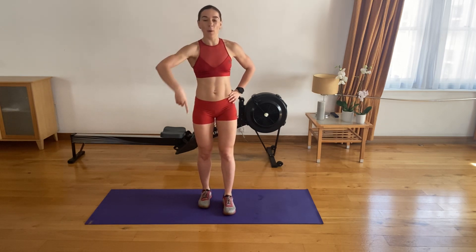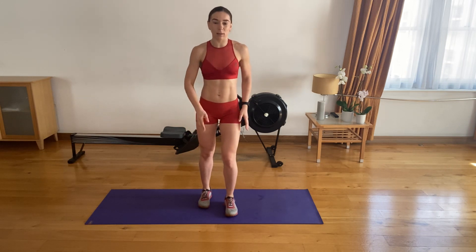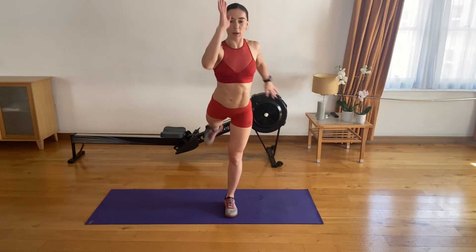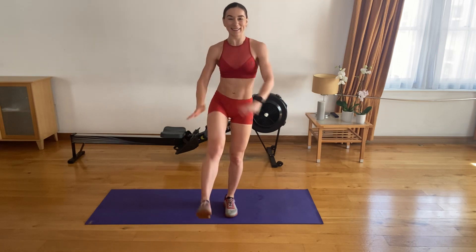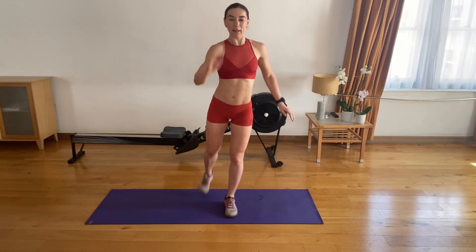Now we're going to do leg swings — forward and back. We're going to do ten on each leg. Plant one leg into the ground, keep your knees soft, and let's go all the way back and forward. One, two, three, four, five. Five to go. Four left, three, two, and one.